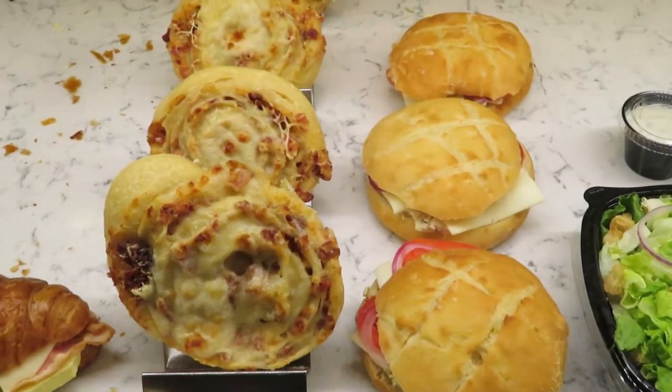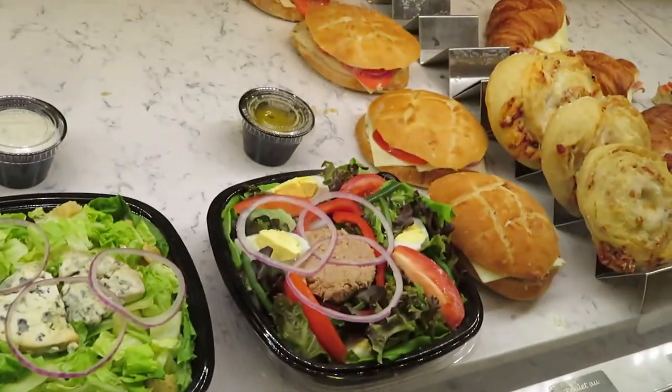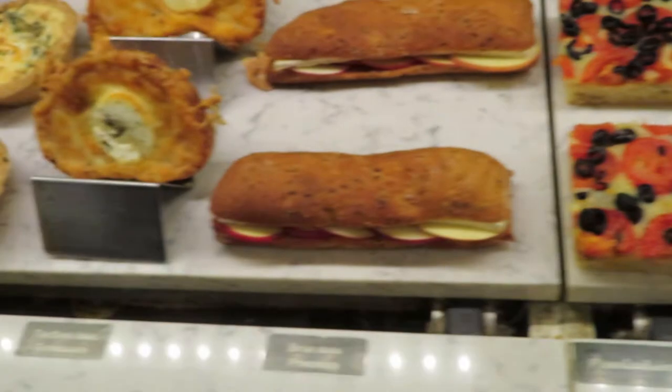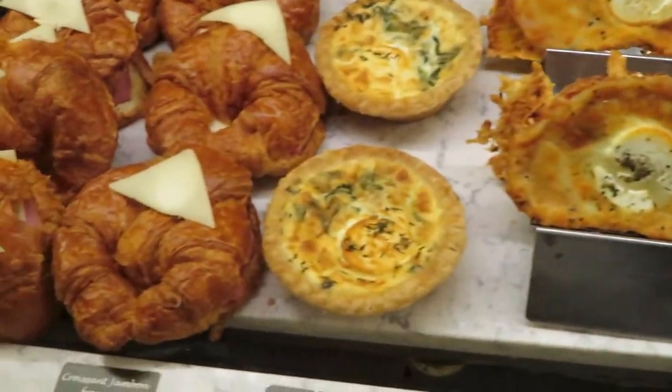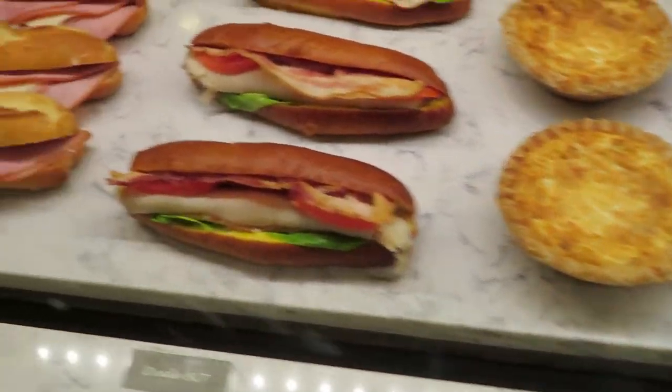Hey everyone, it's Jacqueline from Pixie Dust PhD. In today's video, we're going to be trying to recreate one of my absolute favorite snacks from Walt Disney World — that beautiful bacon cheese roll from La Halle in Epcot. I don't speak any French, but the official name is something along the lines of Roulard et Fromage. Stay tuned to see my attempt to recreate this bacon cheese roll from France in Epcot.